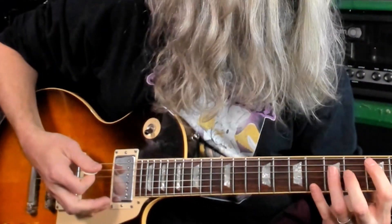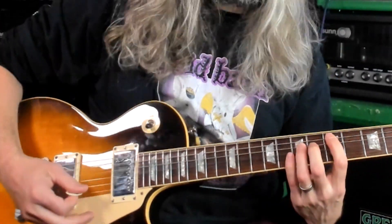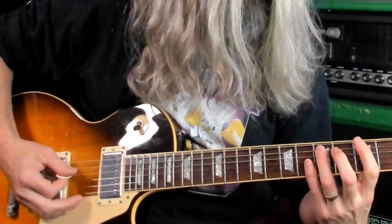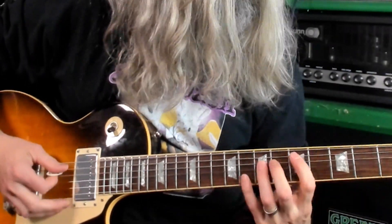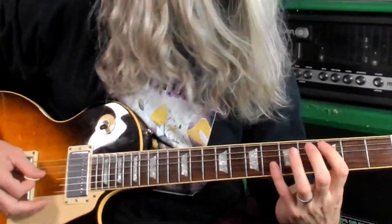This is how to play Slaughter Beach by Clutch. Slaughter Beach is one of the singles from Clutch's new record, Sunrise on Slaughter Beach. Clutch has been one of my favorite bands since I was a kid.